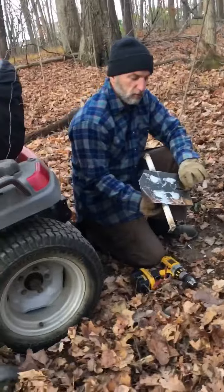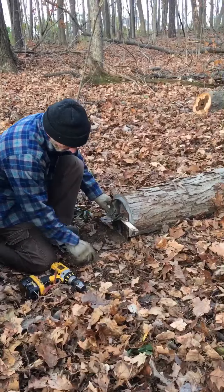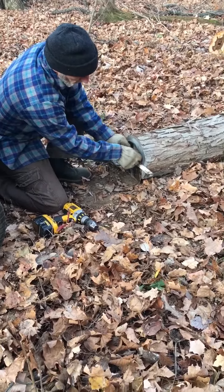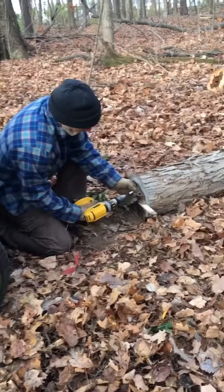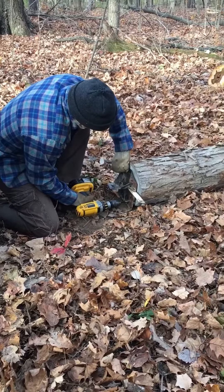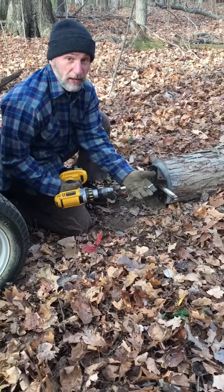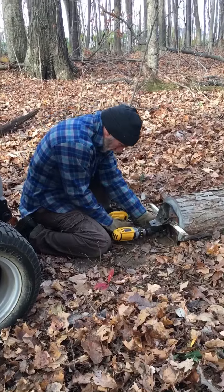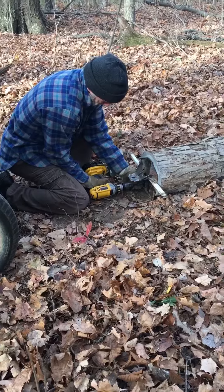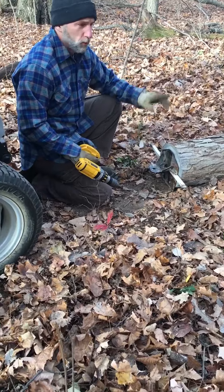This is the hitch end. This foot is going to support the weight. I'm going to put two lag bolts in there just to keep it from rocking around, but they're not going to support any weight. One inch lag bolts. Now we'll go to the other end.